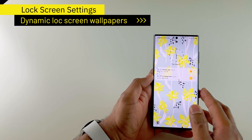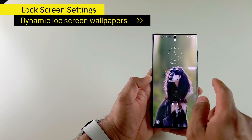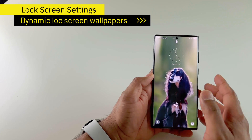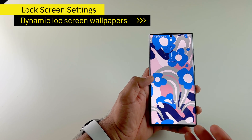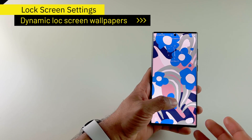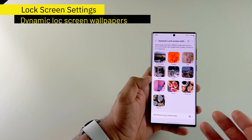Here it is — here is one wallpaper. And now if I open my screen again, there is another wallpaper. And again, if I lock and look at my lock screen again, I get a new wallpaper. This is awesome, right? Every time I pick up my phone and get to my lock screen, I'm going to see different wallpapers. Really refreshing.